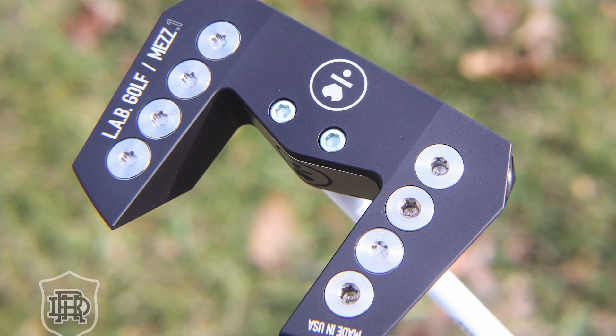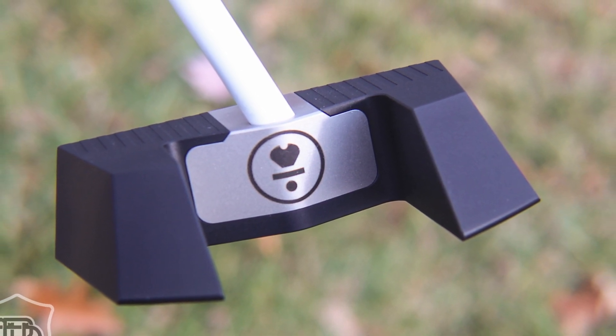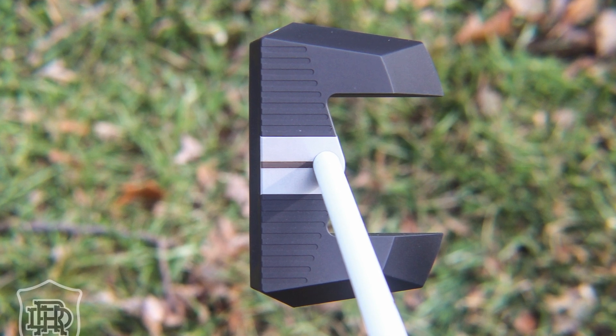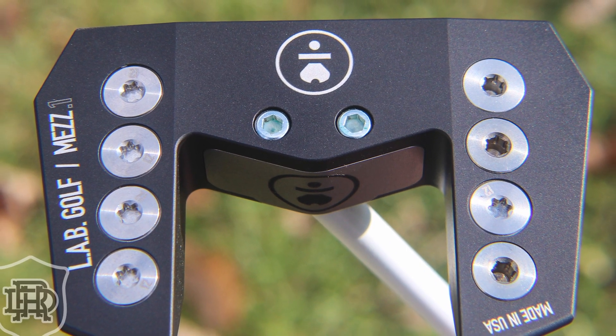I like this head cover — check that out. This is a new one from these guys. They call it... I don't know if it's the MEZ One or the MEZ 0.1. There it is. They're calling it a mid-mallet. To me it's more mallet-ish — it's got that fang style that's popular among a lot of brands in their mallet offerings. It's still center-shafted like their other models, which plays into their lie angle balance principles.